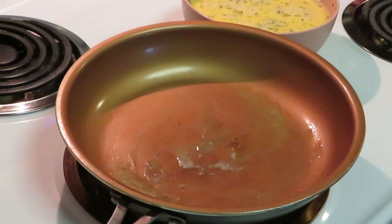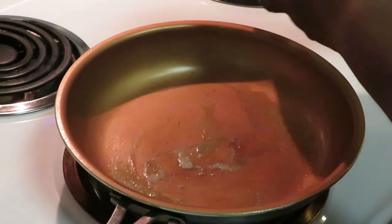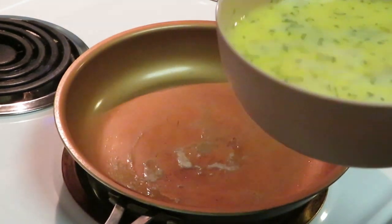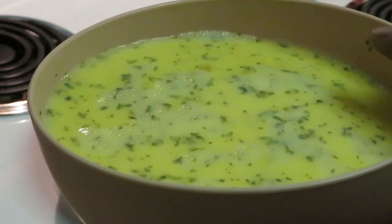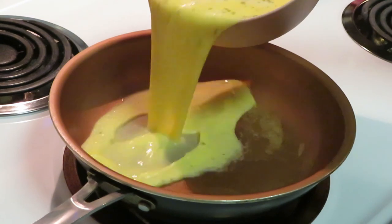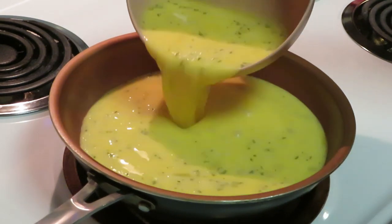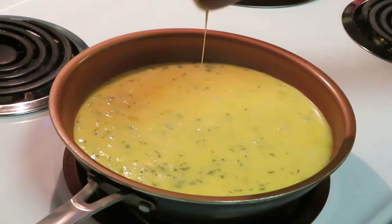All right guys, I've got the butter ready so let's go ahead and cook the eggs up. As y'all can see I've got my eggs all nice and whipped here, got a little bit of salt — pinch of salt — and some parsley in there. Our butter is all worked up, it's ready for these eggs. Pouring all my eggs in there.